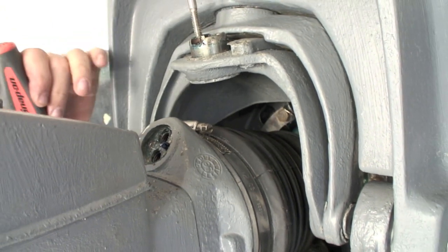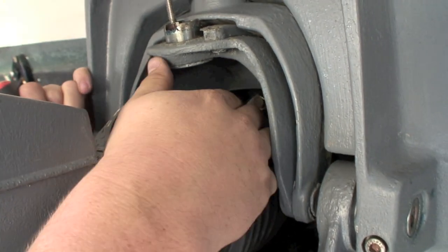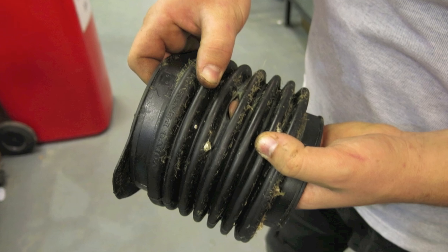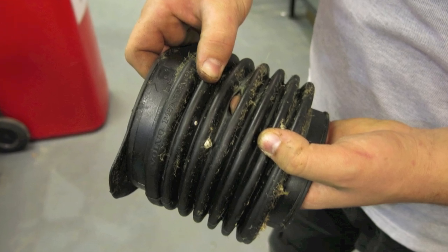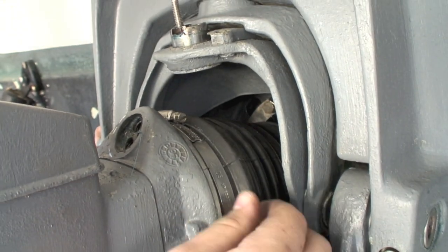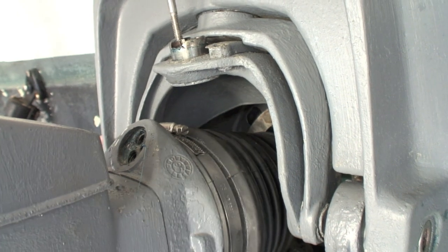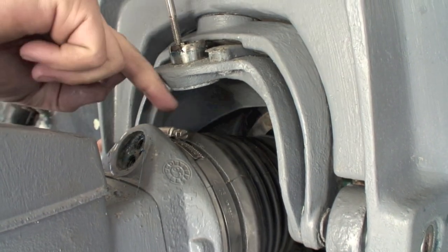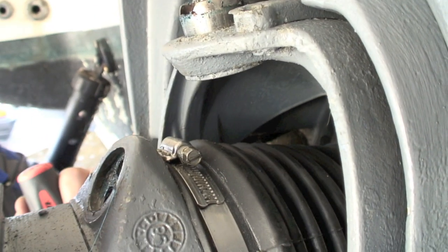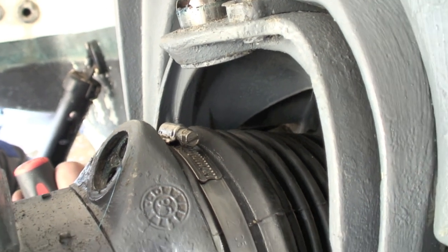That gives you access to the universal joint bellows. It's quite important to give them a good thorough check around for any cuts or if any foreign objects have got in there and punctured them. Check the condition of the rubber — sometimes after a few years they'll get really hard and brittle and can crack. If you're really unsure, you can loosen off the jubilee clip which holds the bellow in place and actually peel the bellow back and look inside for any signs of water or any oil leaking from the drive.